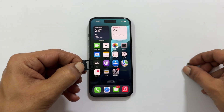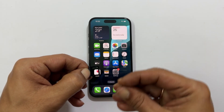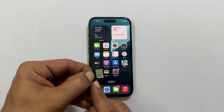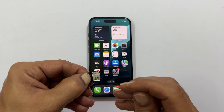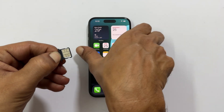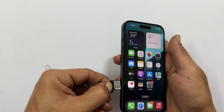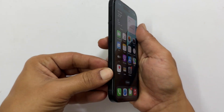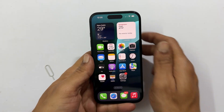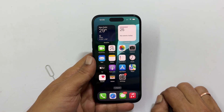Take your SIM card and place it into the tray. Make sure the cut in the corner of the SIM card matches the frame and the contacts are facing upwards. Slide the SIM tray back into the phone. Make sure it is properly inserted and flush with the side of the phone. In a few seconds, you should see the network signal appear.